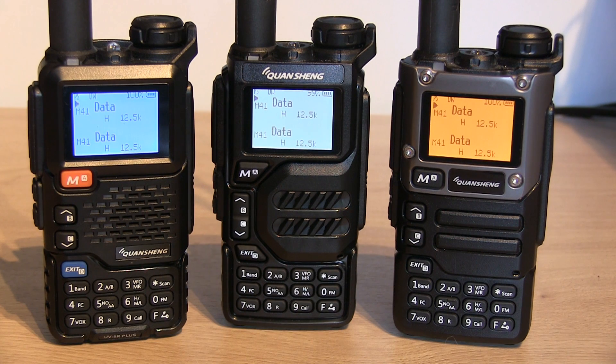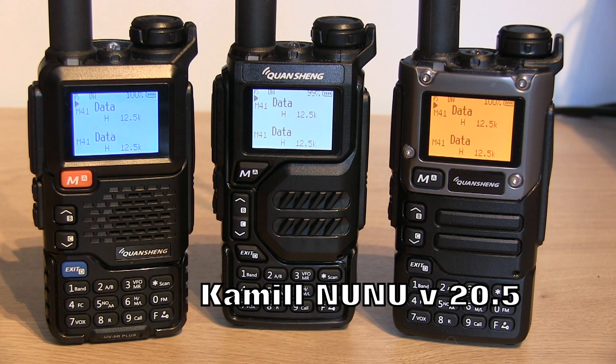In the comments section of one of my previous videos, somebody recommended that I give this firmware by Camille a look. It's based on the Exuma firmware with just a few slight adaptations and changes.